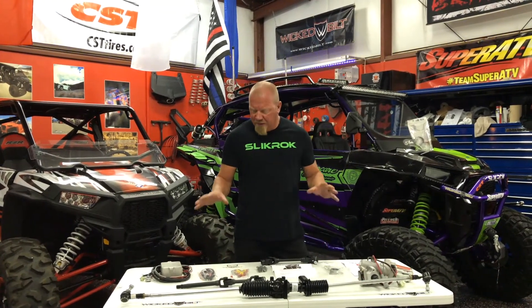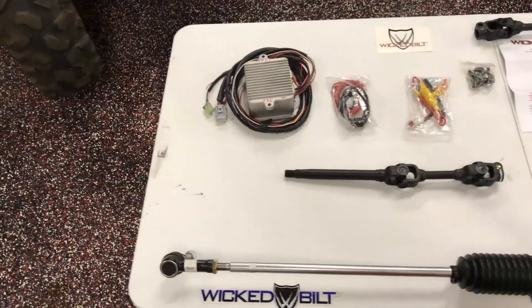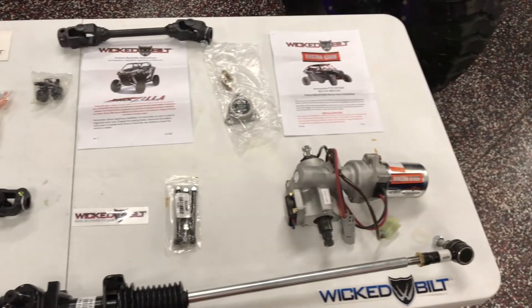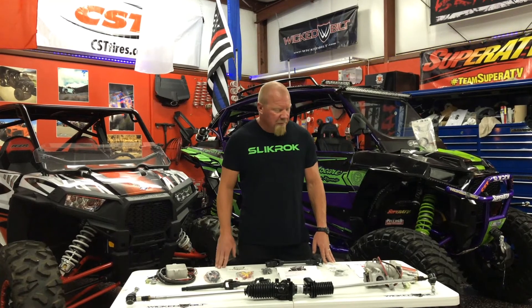I reached out to Wickedbuilt and they sent us these components here. This is the Rackzilla — the rack and pinion kit with their heavy duty tie rod kit on it. These are supposed to be really strong and tough. They have great reviews; I've read a lot about them online and I've got a couple of buddies who are running this.